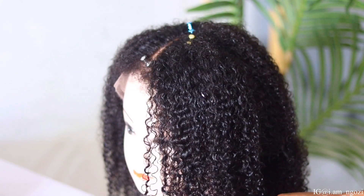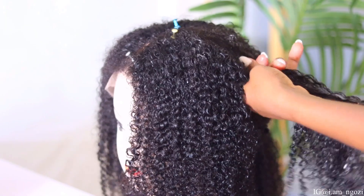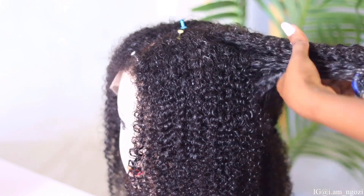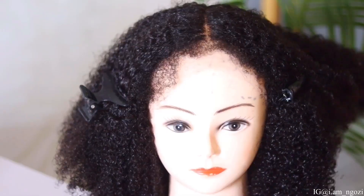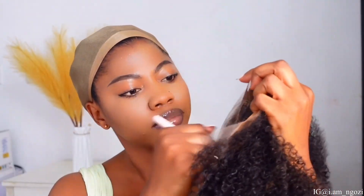I went ahead and conditioned the hair entirely, just the way you do to your actual hair. You don't want to leave the hair looking frizzy, so having hydration and moisture helps moisturize the hair and also define the coils more, just making your hair look really full and alive. Now that we're done with that, I'm so excited — I just can't wait to see how it looks on me.